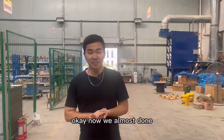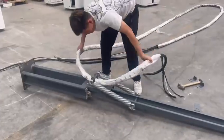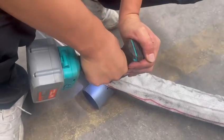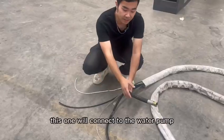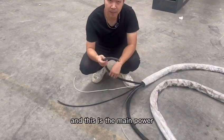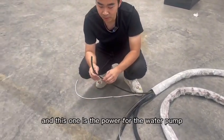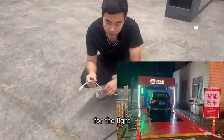Now we're almost done. Now I will show you how to install the wiring harness. This one will connect to the water pump, and this is the main power. And this one will connect to the compressor. And this one is the power for the water pump, and this one is the power for the light.